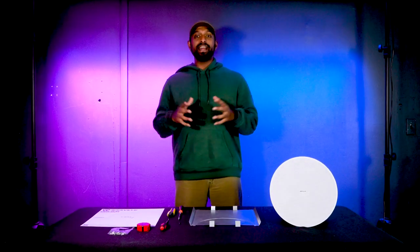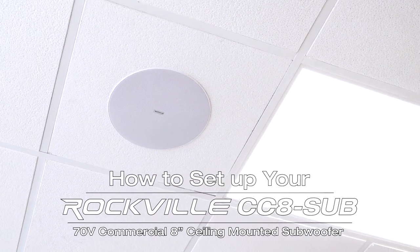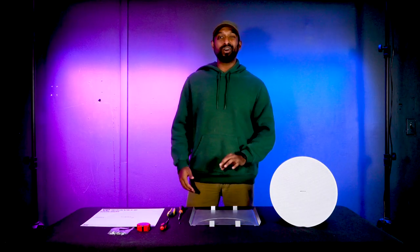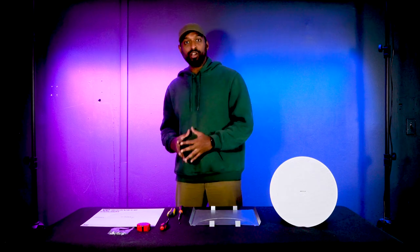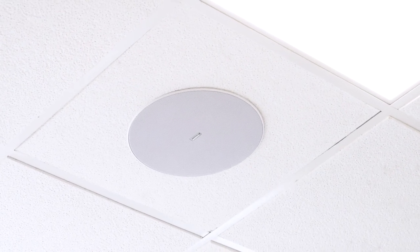What's up guys, Mike from Rockville. Today I'm going to show you how to set up your CC8 subwoofer, which is a 70-volt in-ceiling subwoofer. This subwoofer can be installed in either a drop-ceiling tile or in a sheetrock ceiling, depending on your setup. Today I'm going to show you how to install it into a drop-ceiling tile, but the tips and tricks in this video will also apply to sheetrock ceilings.